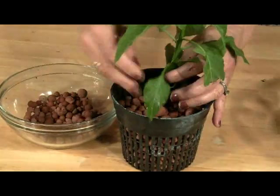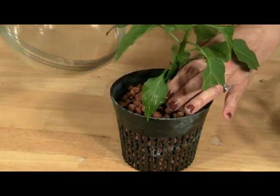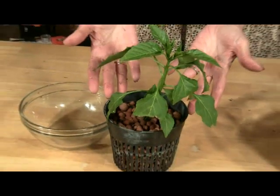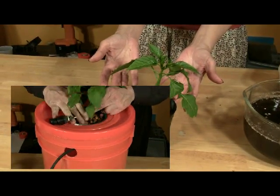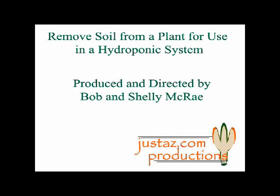We'll do this a little bit quickly. Once you've filled in the pot, you're done. Just add the plant to your system and before long you'll have Anaheim peppers. Thanks for watching!